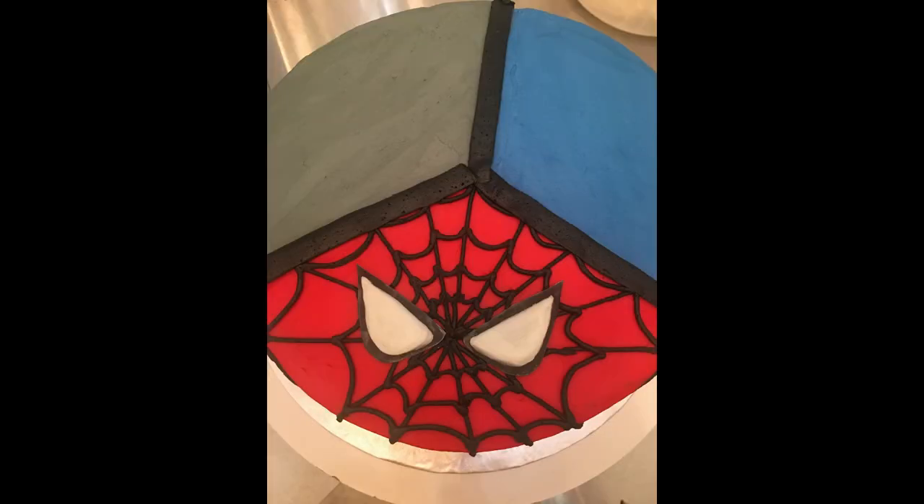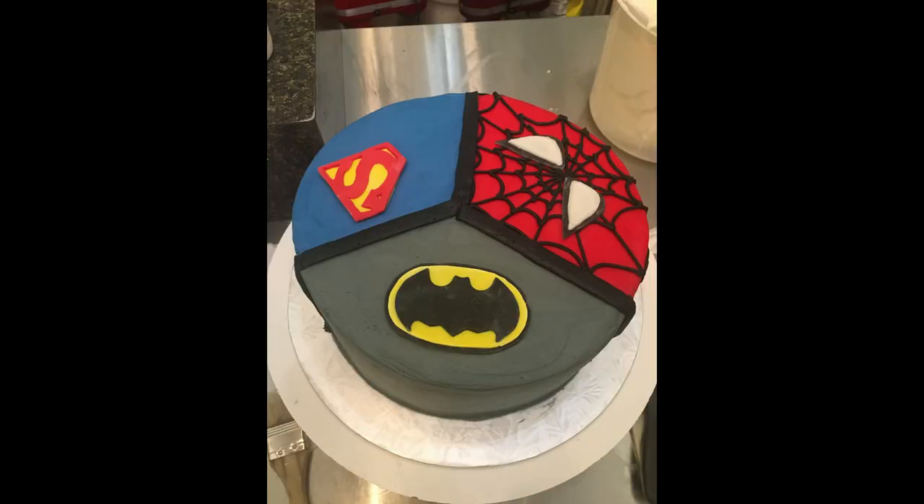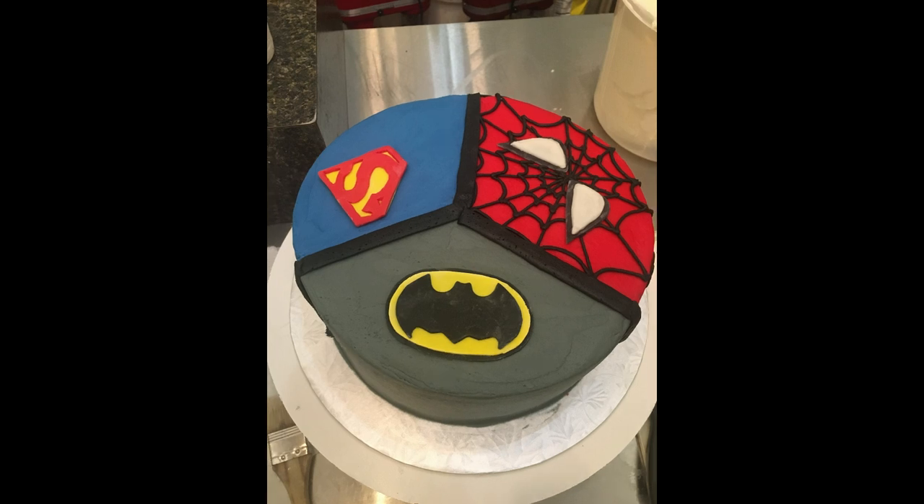Then you're going to add your fondant pieces, which are the Spider-Man eyes, the Batman logo, and the Superman logo. Those were all made in fondant ahead of time, and then I attached them to the buttercream with just a little bit of water to create a little bit of stickiness on the back.